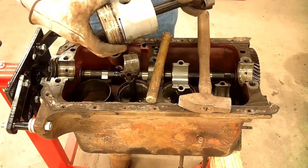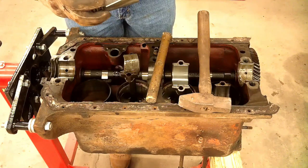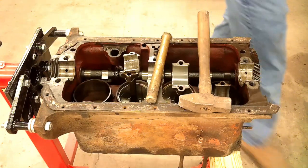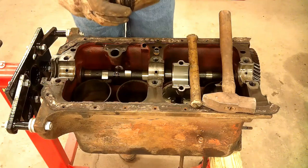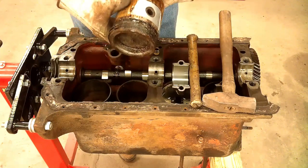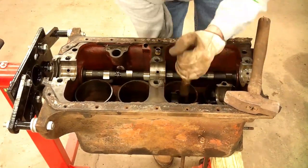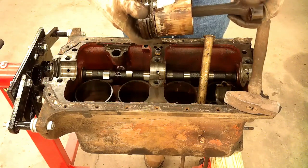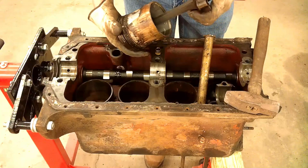Looks surprisingly clean. Too bad the sleeves are bad. We'll assess it a little further once we get these pistons out of here. This one not so good — all the rings are stuck in it. It's mainly two and three. Two is definitely the worst one — ever stuck.